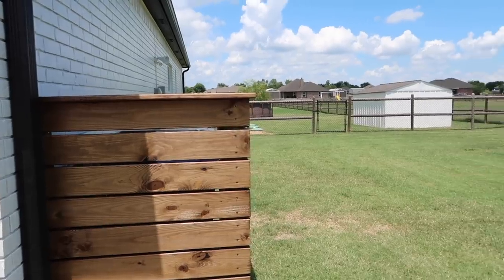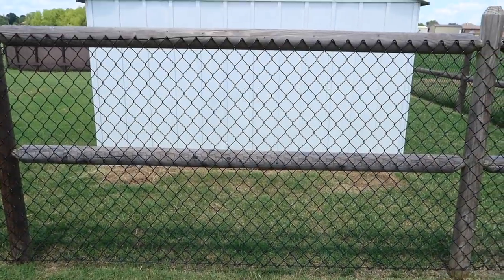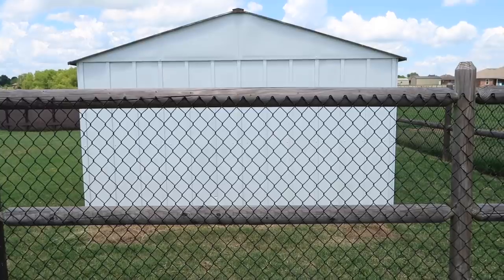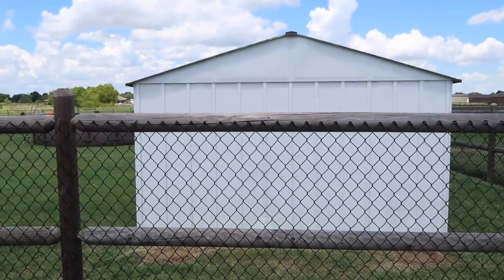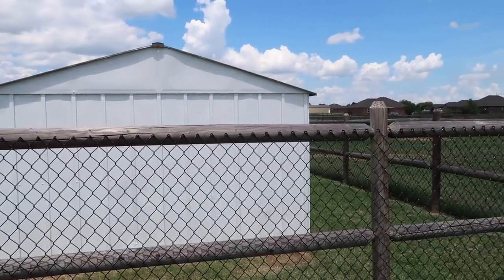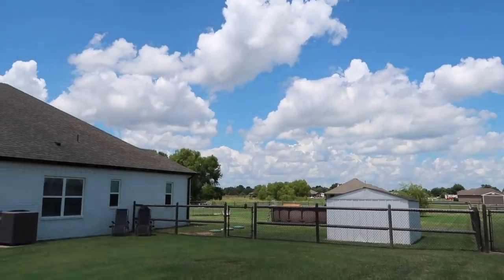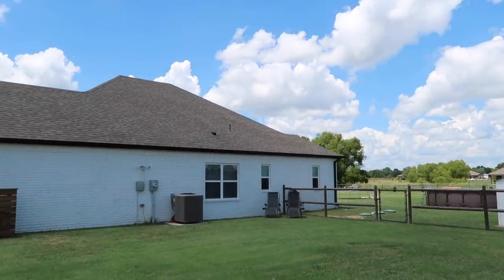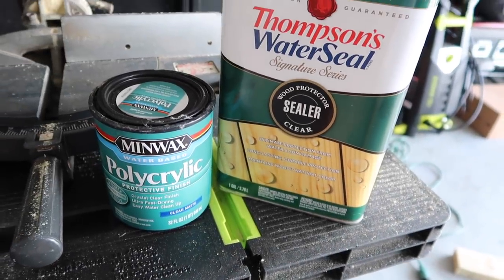We're not completely done yet — I wanted to show you over by our shed. I ended up taking everything down; we had it set up like our garage with hardware and planter boxes, but it felt so busy. I took it all down and moved the planter boxes — I'll show you where I put them toward the end of the video. It looks so much better now, just nice clean and simple, which is more my taste.